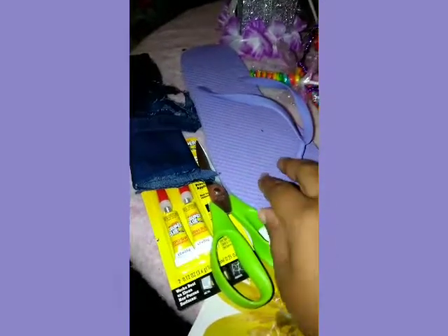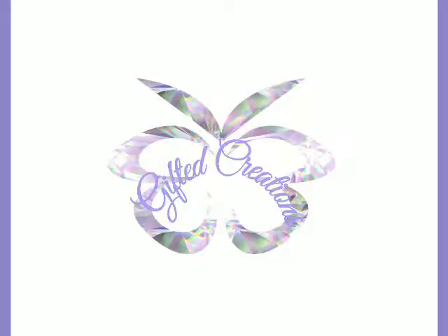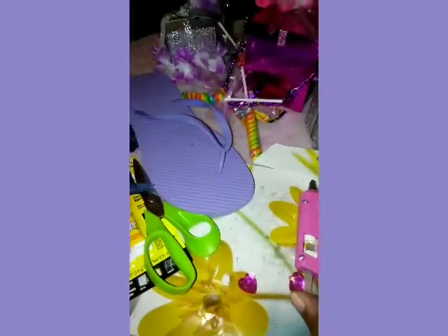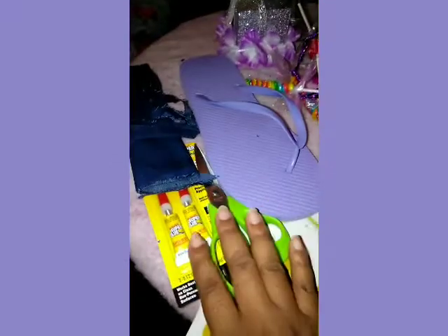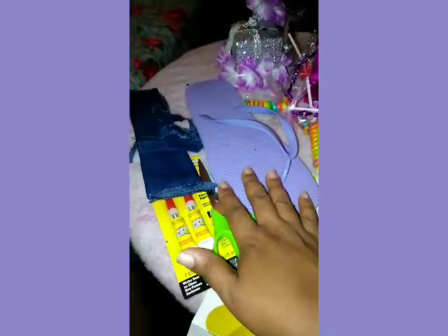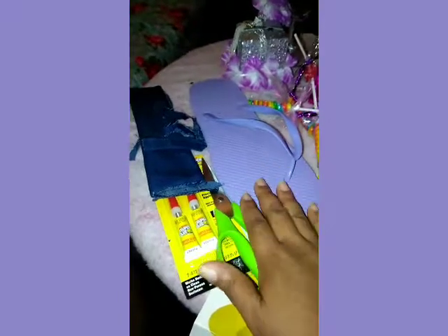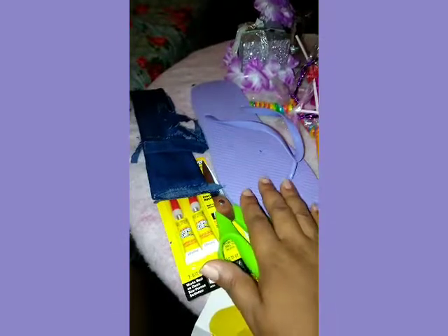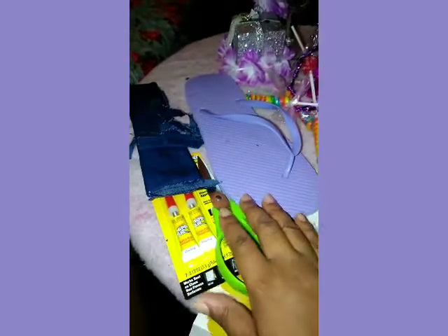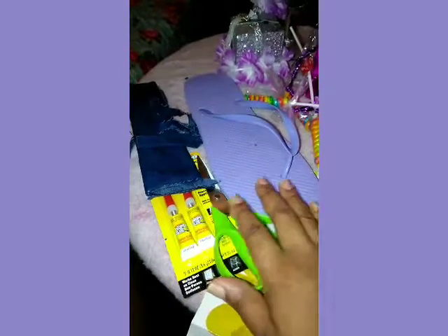So you got the flip-flop, you got your scissors, you got your glue, you got your material, and you got your hot glue gun — that's basically all you need to do this project. If you want to put some rhinestones or buttons on, you can do that too, but I'm going to be placing buttons on mine. I'm gonna get started and you can see the after results. Okay, thank you.